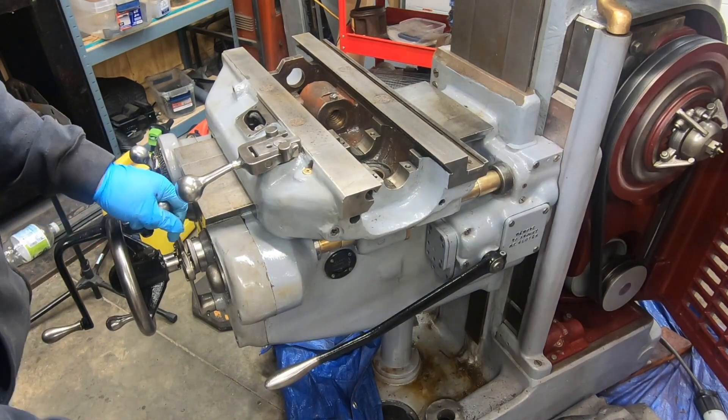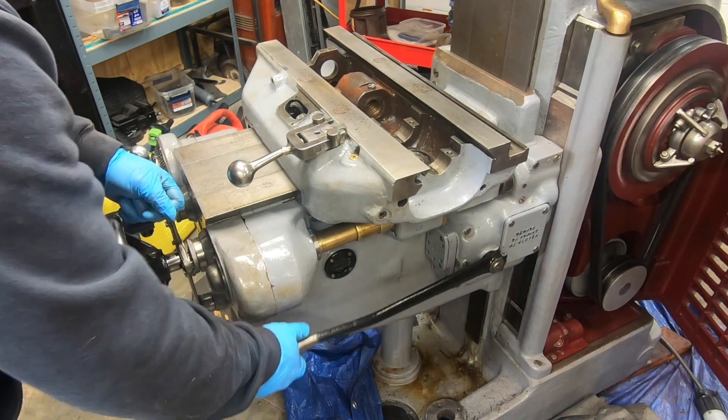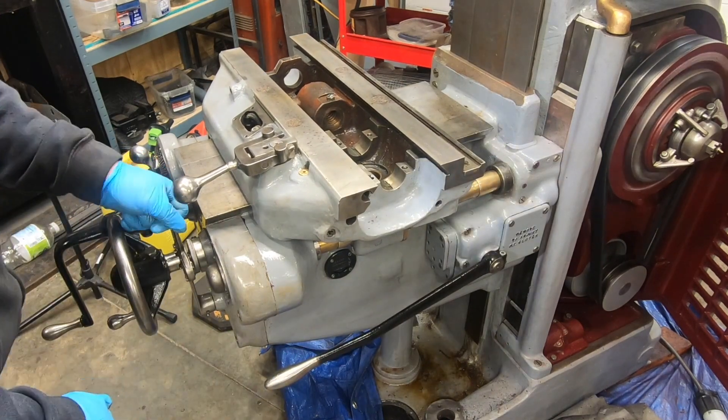Let's do the same test here with the saddle. We will try in — yep, that looks good. And the other way will be out. Yeah, that looks real good. I am pretty excited here now.